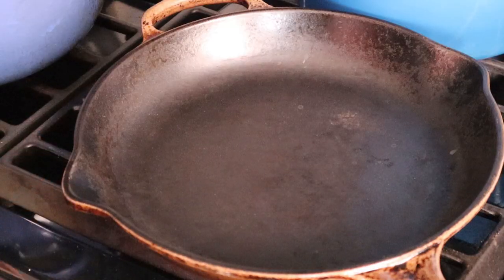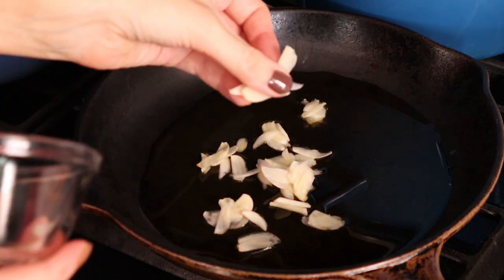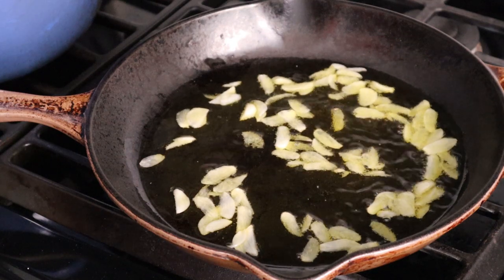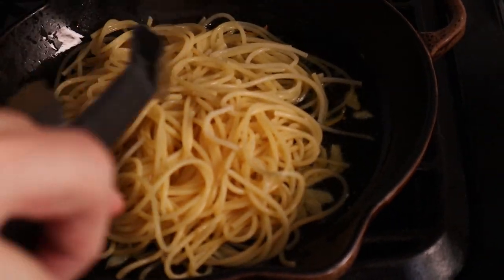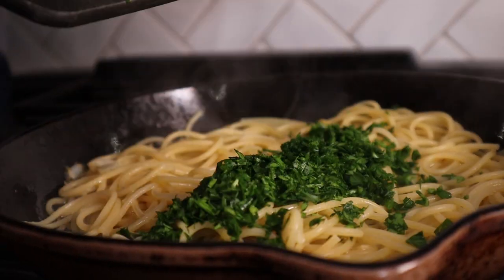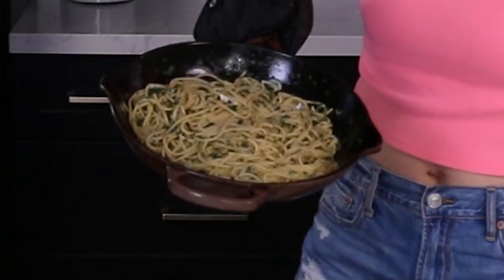Now we're heading over to the stove to handle the garlic. We have a cold pan and I'm going to add about half a cup of olive oil, then the garlic cloves which have been sliced very paper thin. The garlic is starting to go — adding a little bit of red pepper flakes. Now we've strained out the pasta. Putting the pasta right in, adding a little bit of pasta water, parsley, and some lemon. Seasoning with salt and getting ready to plate — and now we have completed pasta.